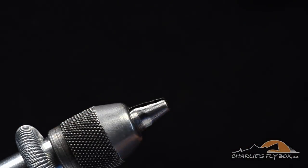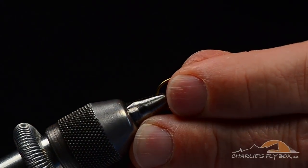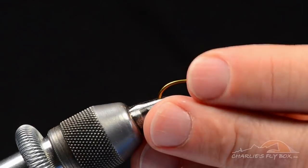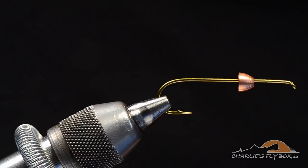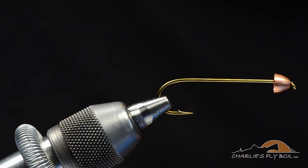We're going to start with a TMCO 5263 hook. I've got a large size copper cone that I've slid onto the hook. Now this is not a cone head fly, but we're going to use that cone to help spread some of the materials to give it a little bit wider profile.